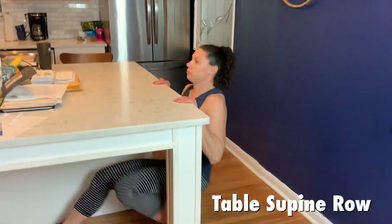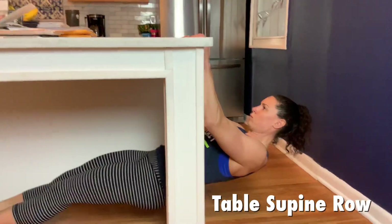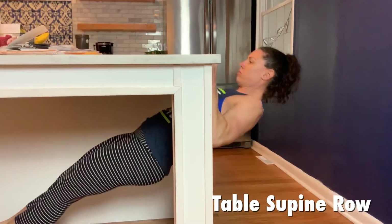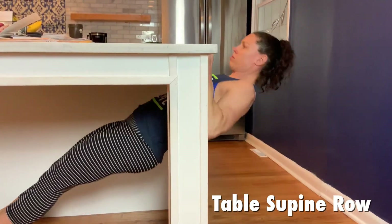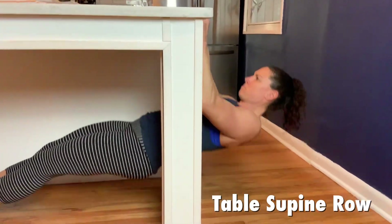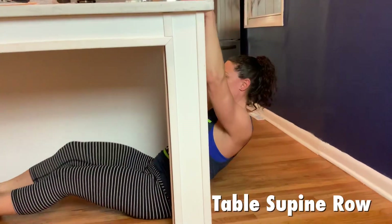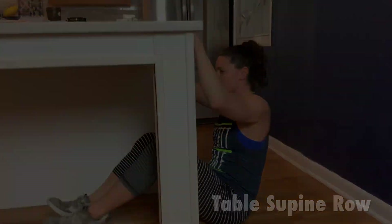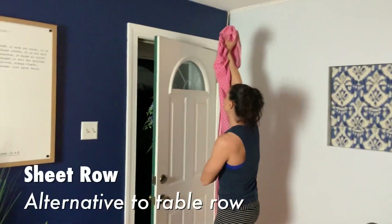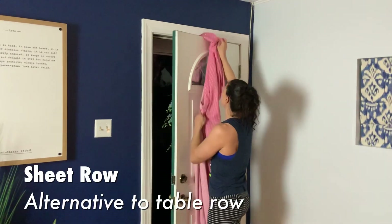Janet is setting up for the table supine row. We have an island here, so it's a strong table to pull off of. She is going to grip it and do 10 reps, pulling the bottom of our chest to the bottom of the table based on whatever angle you are at. If you want to make it harder, put your feet up, or slide back a little to scale it. If you don't have a sturdy table or you're uncomfortable, we do have another alternative.